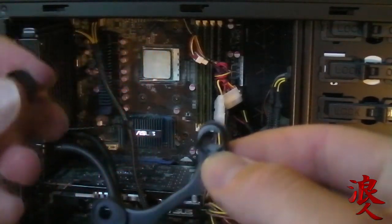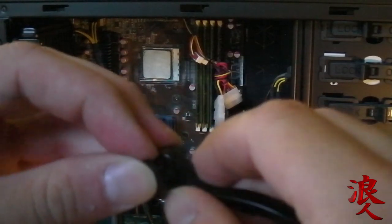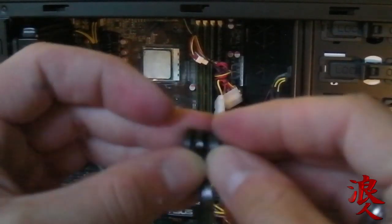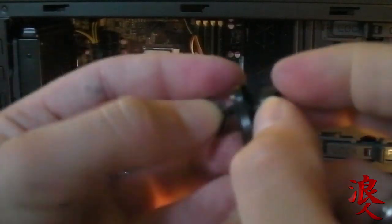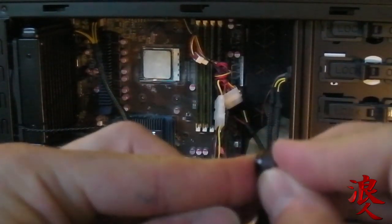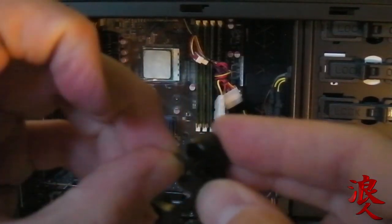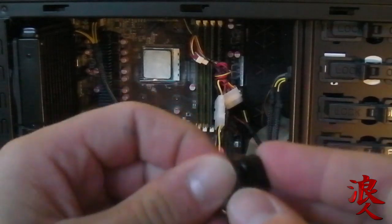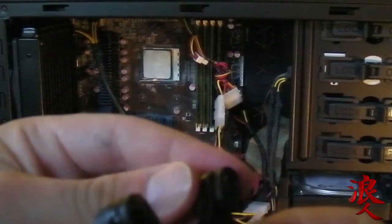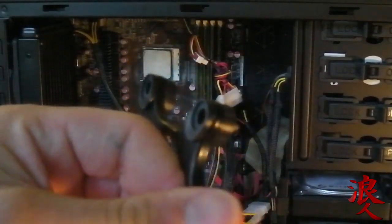Then you take the top piece and I have the hole going to the top. Sorry, I'm doing this around the camera so you guys can see it. It's actually easier than I'm making it seem — snapped in. Okay, let me go do the other ones.